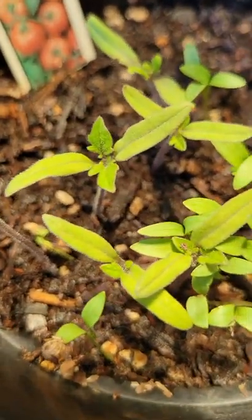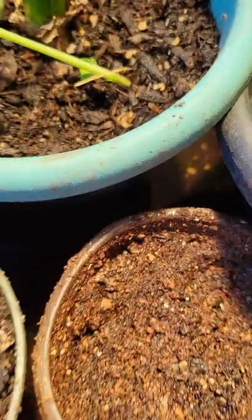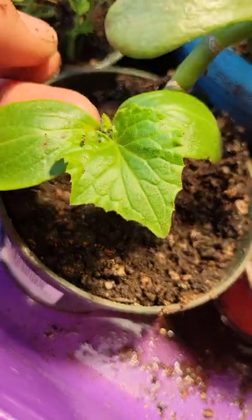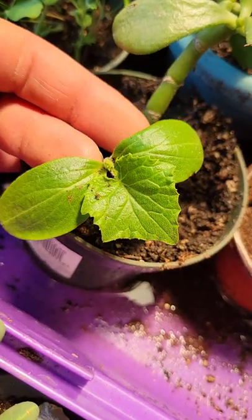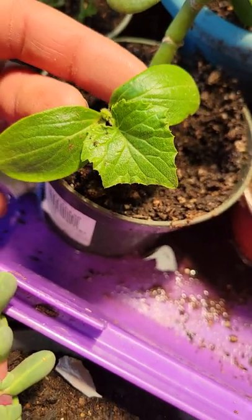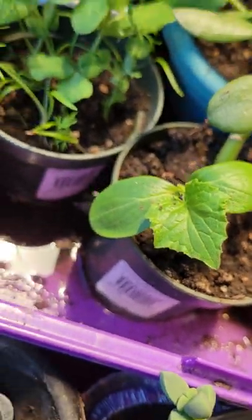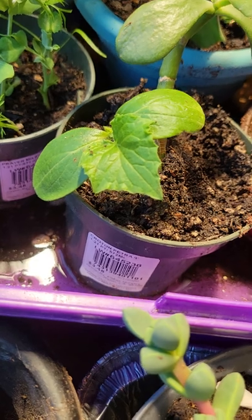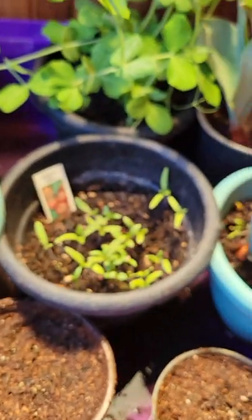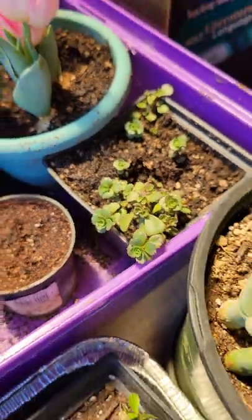These are definitely tomato plants because you can see the true leaves coming through right there. And then I have one plant here — I think it's a cucumber, but I'm not exactly sure what kind, and it's ready to be planted out as well. These were all planted in mid-February, around Valentine's Day. Some of them were later, around February 28th. So we have all different kinds of plants in here — seedlings, plants from bulbs, and some succulents mixed in.